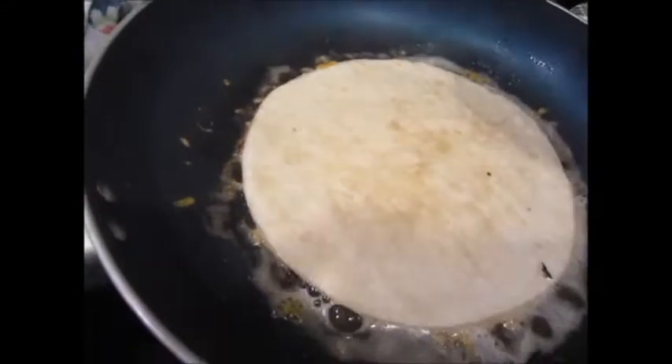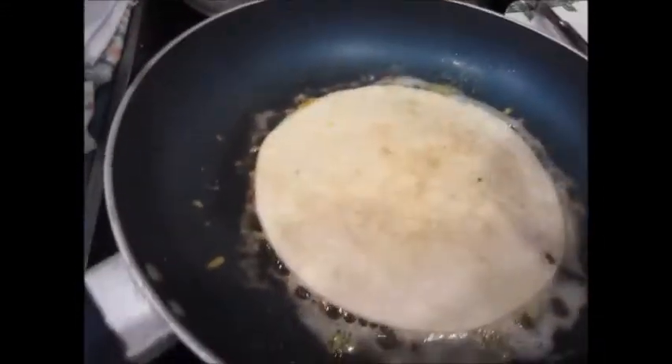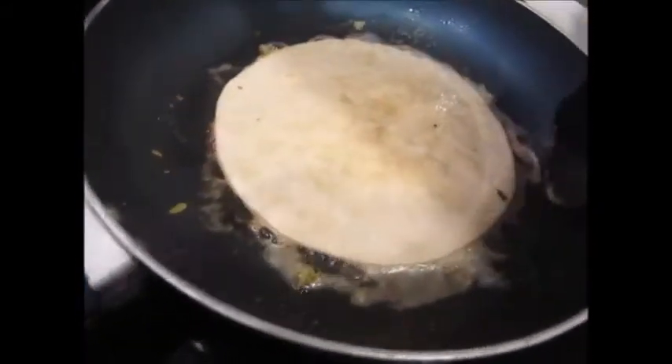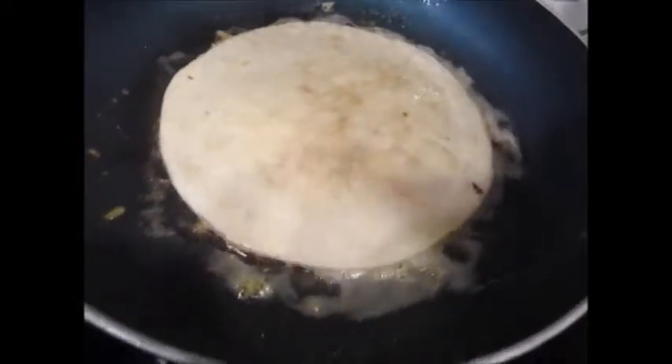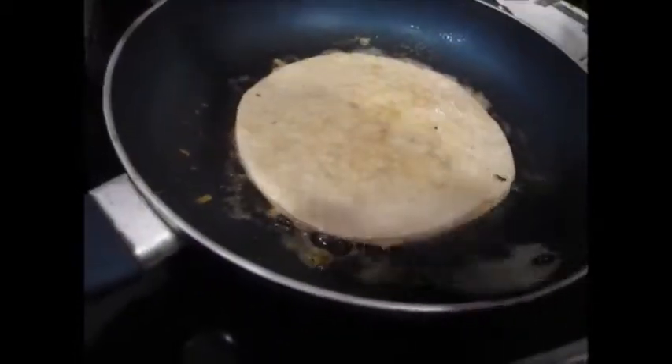There's something about fried cheese that's just absolutely the most amazing taste in the world. This is just really easy and quick. The kids eat it up. It's very inexpensive because you don't really need that much cheese. And these tortillas, a friend of mine had made some and brought some to me — thank you very much.